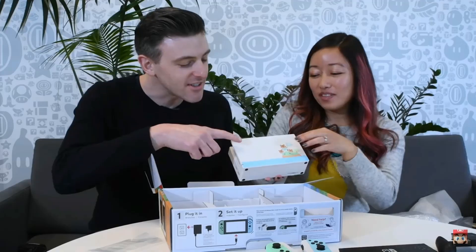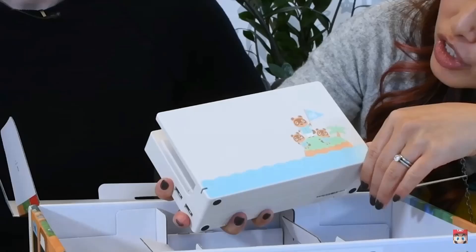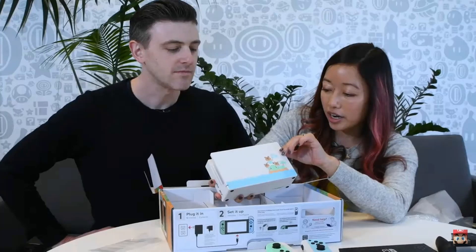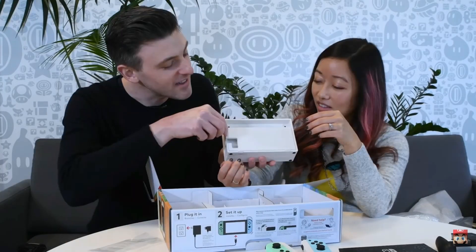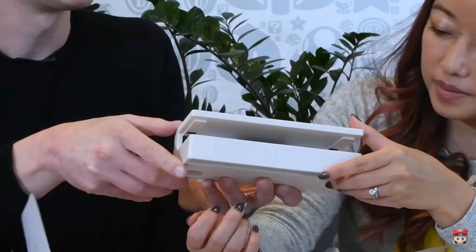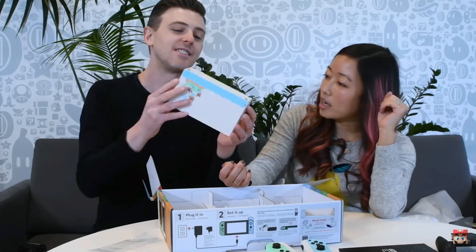I would buy the dock and the Joy-Cons over anything else — the Switch design itself I don't care much for. I would most definitely want the dock out of everything because it's white, you know. It looks cooler than a normal black one. But why did they make the connector black — are they too cheap to change it to white? Fix that please, Nintendo. Fix it.